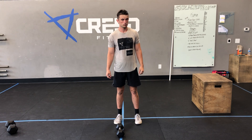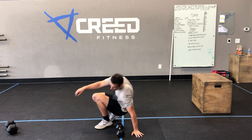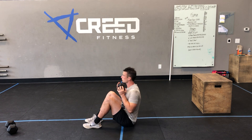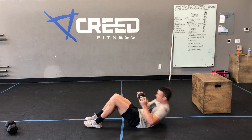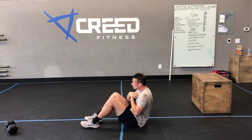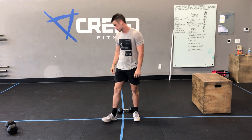For our Part B EMOM by four minutes — fifteen weighted sit-ups. Down to the ground, make sure that dumbbell stays on your chest, and coming up, letting that core do the work. And if we need to go strict, you can go strict. Then 50 seconds of light cardio — you already know our cardio choices.